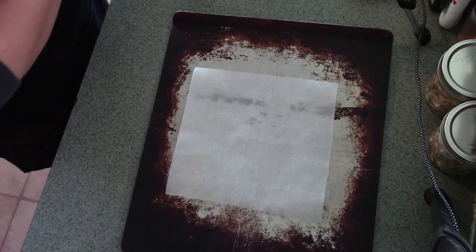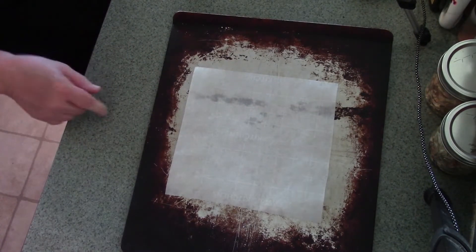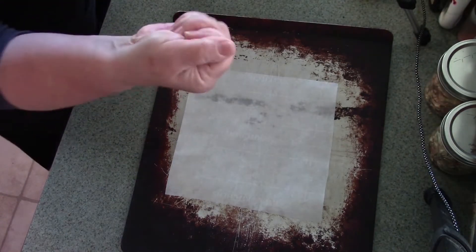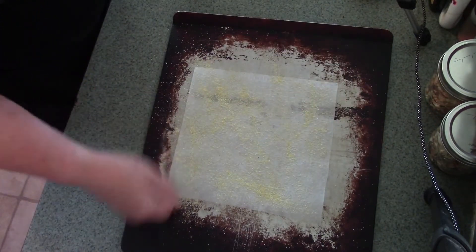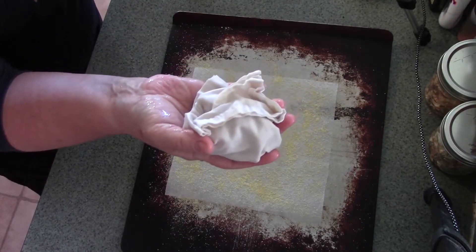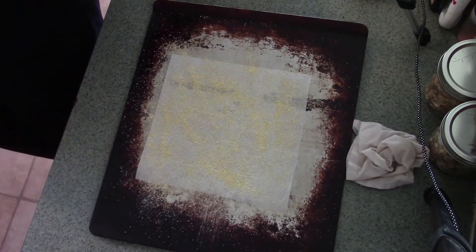I'm going to make four bagels this morning. The first thing I'm going to do is lay my parchment down, because we're going to do something similar to what we do with a standard bread loaf, only a little bit different. I'm going to take just a little bit of yellow cornmeal and dust the parchment, because I do not want my bagel forms to stick. I have my damp linen cloth already ready for the process.